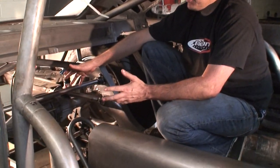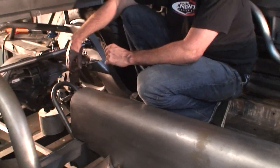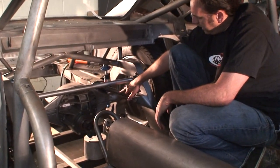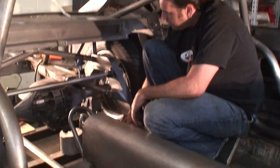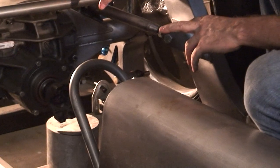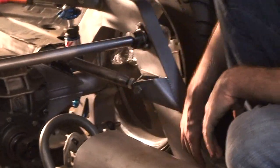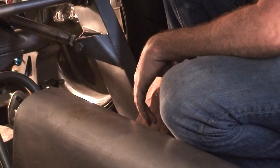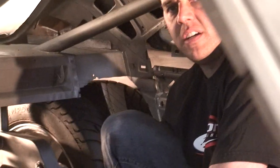Another view of the rear suspension. We went ahead and made all the control arms. Again, the sway bar goes through the frame, five-way adjustable on the instant center. We went ahead and water-jetted this crossmember with some big exhaust cutouts so we can have the exhaust tucked up nice and high.